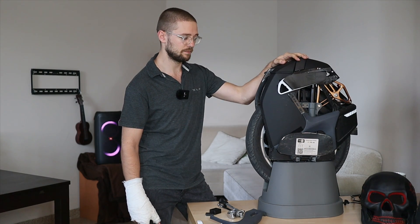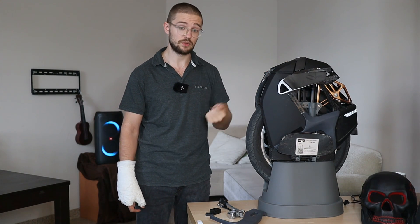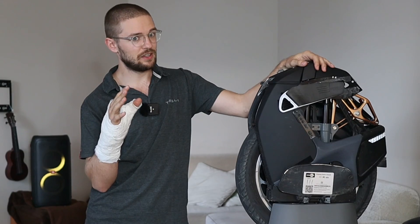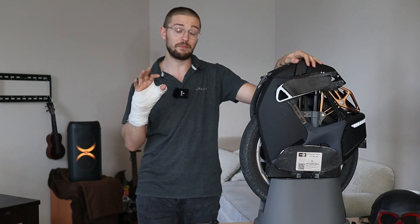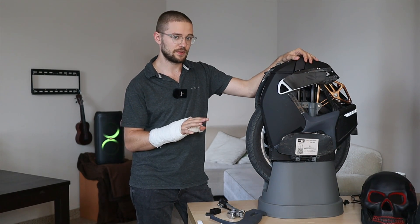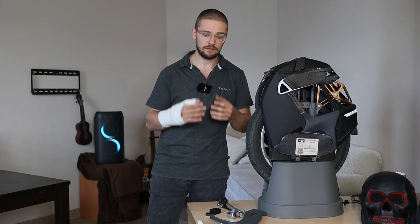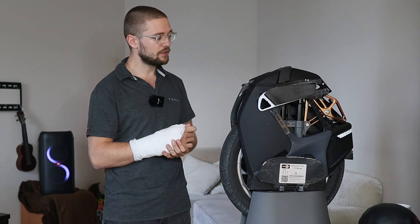With that out of the way, huge thanks to myewheel.com for providing me this wheel for testing purposes and to Kingsong as well. There's a five percent discount on any wheel you order from myewheel.com with the Wrong Way coupon. I want to say that I like Kingsong — the KS-16X is one of the best commuter wheels out there. In this review you'll hear a lot of pros and cons, but they're based on facts after riding this wheel for around 320 kilometers.